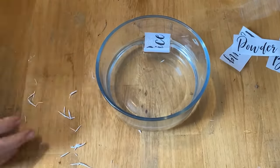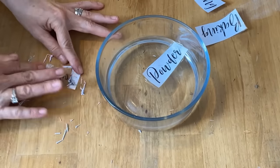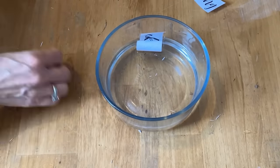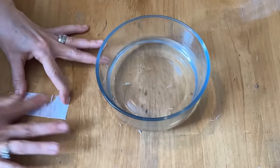Now I'm going to get the rest of these done. Once you have the labels done, you want to set them aside and let them dry. As they dry, the stickiness of the tape will come back to it so it will stick on your jar.